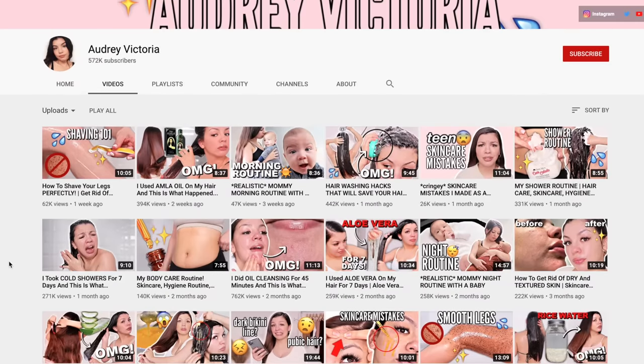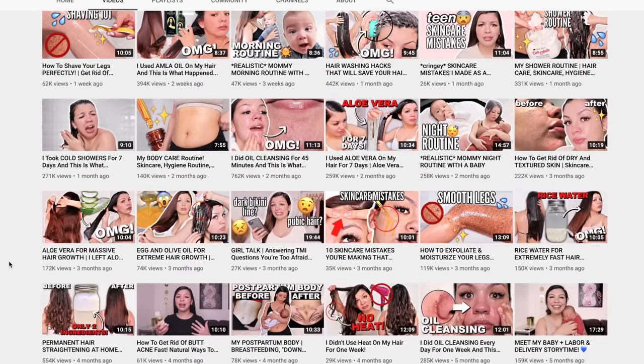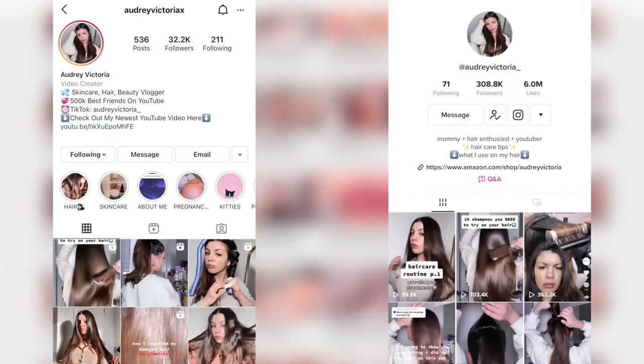So if you're new to my channel, my name is Audrey. I make beauty videos, so if you guys like that type of content, make sure you subscribe. I also have a TikTok and Instagram, so you guys can follow me there as well.